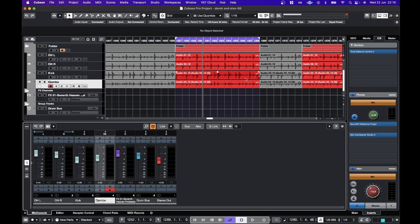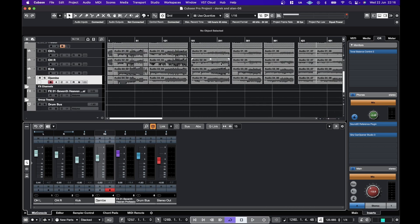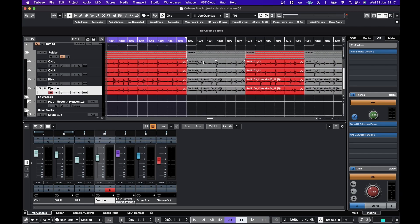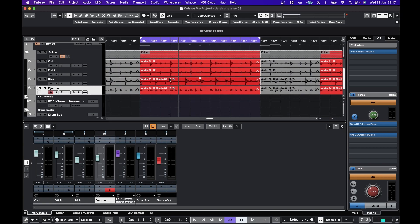Hello, in this video I'm going to be taking a look at how Neutron 4 handles live drums. We recorded a bunch of live drums — just basically live takes — with a friend of mine and his brother. He was playing the drums and his brother was playing the Djembe. What I'm going to do is just put Neutron 4 on each channel, let the assistant run, see how it sounds, and then I'll tweak it a little bit and see how much effort it actually takes to get a usable mix.